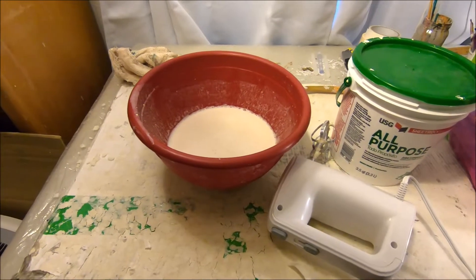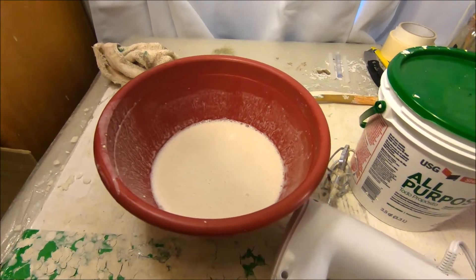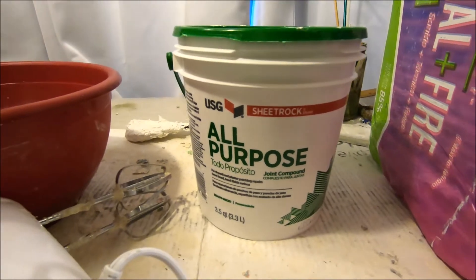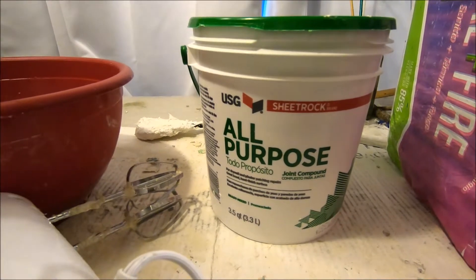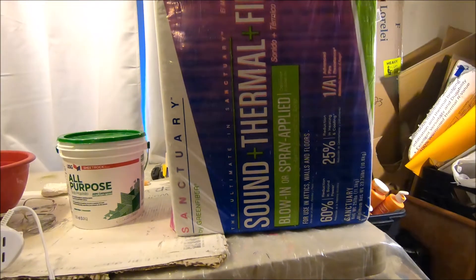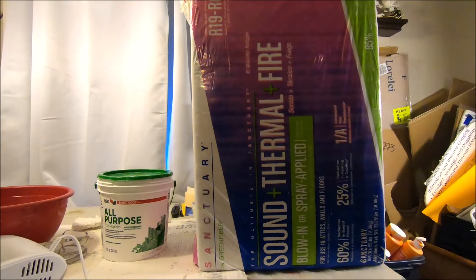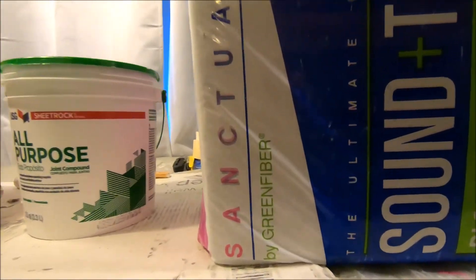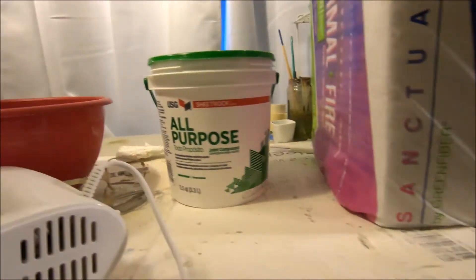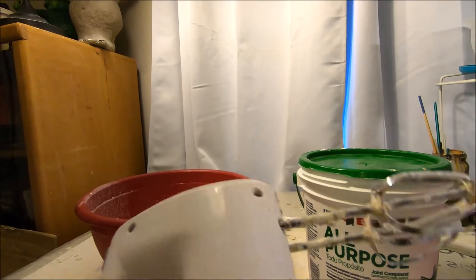First thing you're going to need is your paper mache paste — that's nothing more than flour and water mixed to a thin pancake batter consistency. Then you're going to need some drywall joint compound, and the main ingredient here is the cellulose fiber insulation itself. This is made by a company called Green Fiber, and depending on your location the packaging and price point could be different. And of course you're going to need your hand mixer.